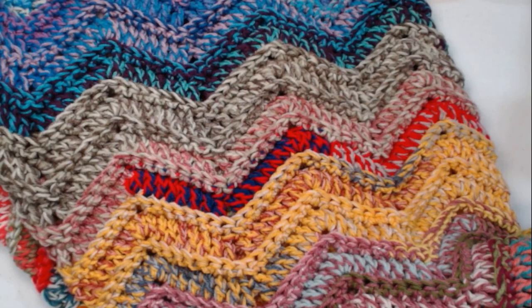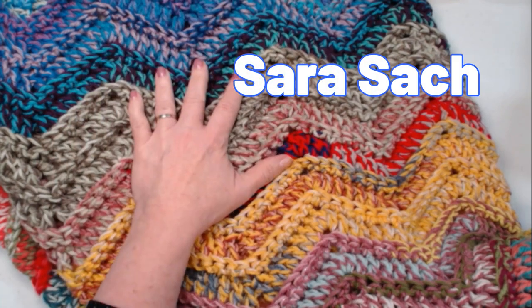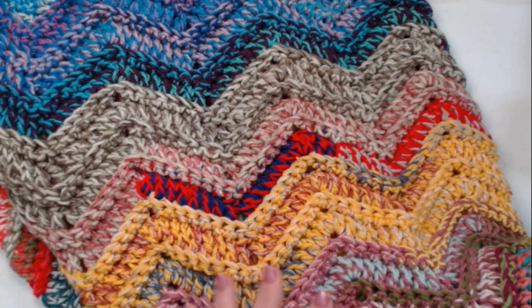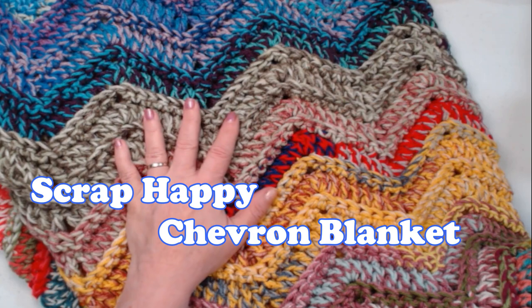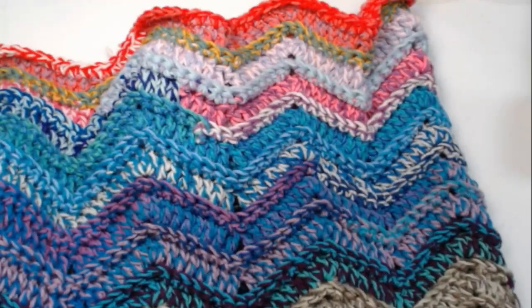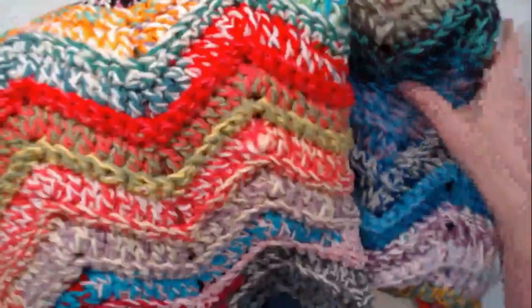Hello my yarny friends, the day has finally come. Today I'm going to show you how to make the scrap happy chevron blanket. This blanket is huge — I've been working on it for over a year now and it is complete. It's a great way to add in new colors of yarn left over from your scrap projects and make this beautiful blanket.